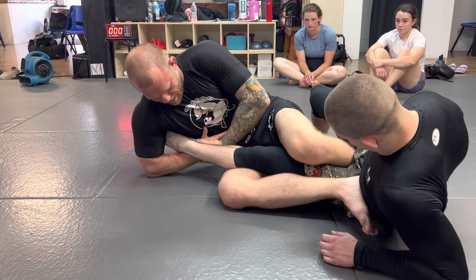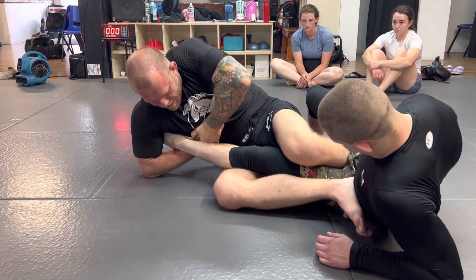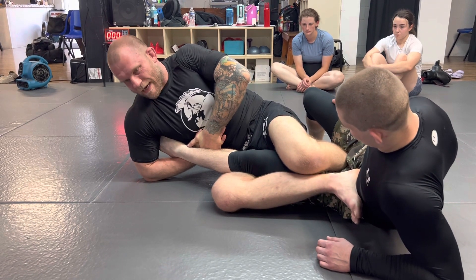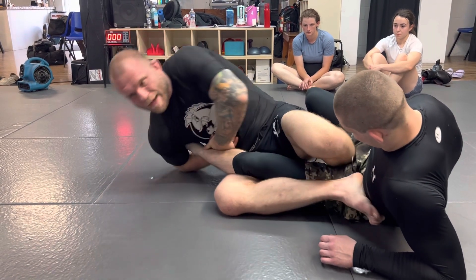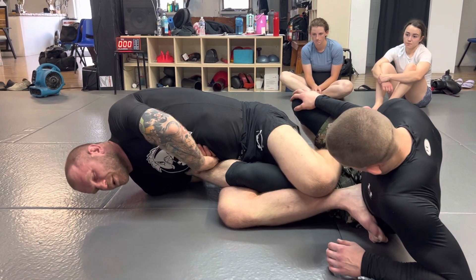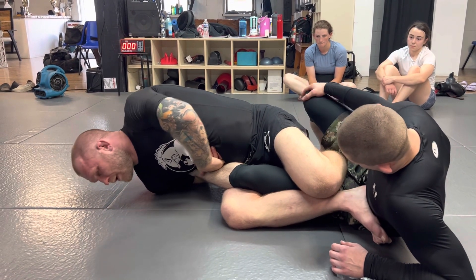I connect my hands like with a guillotine grip and pull my hands up tight to my chest. Now to finish, I'm going to take my elbow off the floor — right now all my weight's on my elbow. I'm going to pull my elbow back, lay my weight onto his foot, and then to finish I just look over my shoulder and arch.